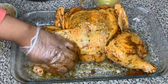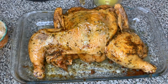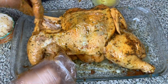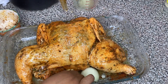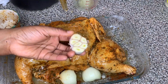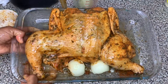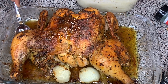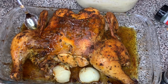Now that I'm finished rubbing down the chicken, I'm taking a whole onion, slicing both ends off, then slicing it in half and placing it in the baking dish with the chicken. I also took a whole head of garlic, sliced it in half, and placed half of it below the chicken. Don't remove the skin — just cut it in half and put it below the chicken.